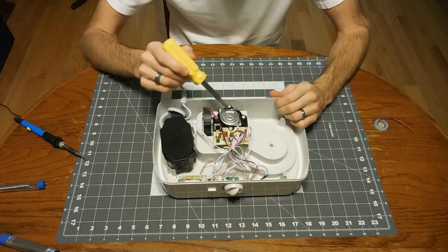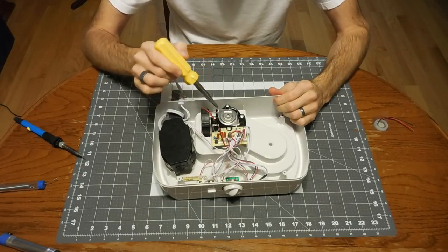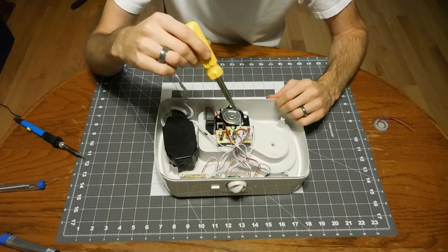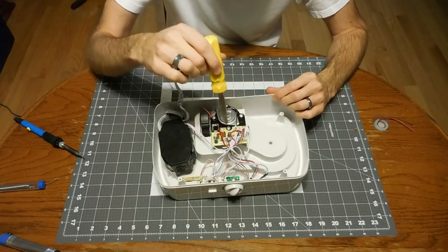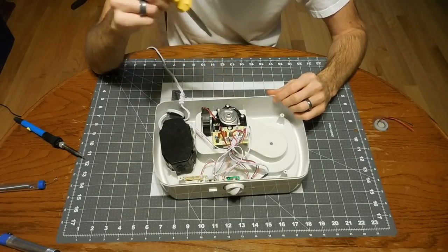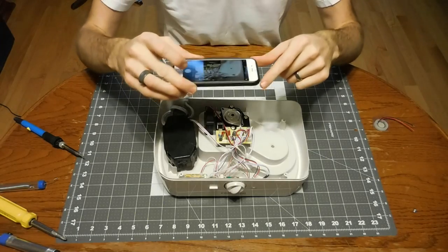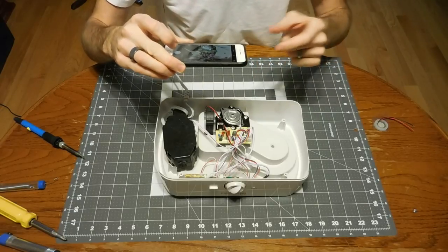The piezo actually lives under this disc, so I just need to pull these two screws out. You can see the wires that come out of it go to the circuit board, so I'm going to have to remove that. There's a big mass of wires all plugged into the circuit board and the piezo is soldered directly to it. It's always a good idea to take a picture of all the wiring so you can always go back and reference it.